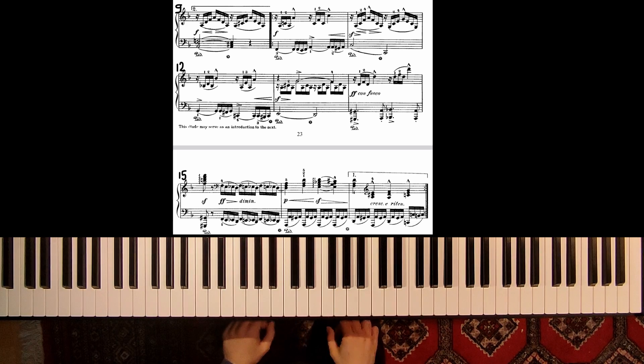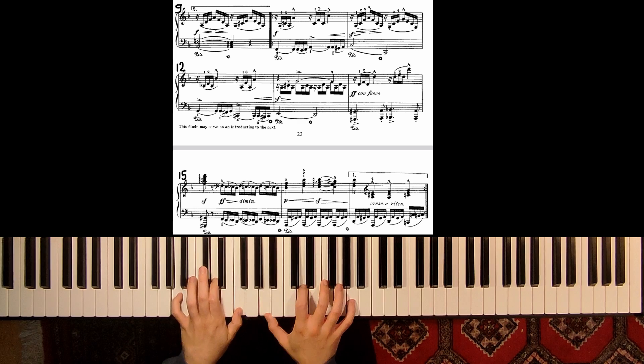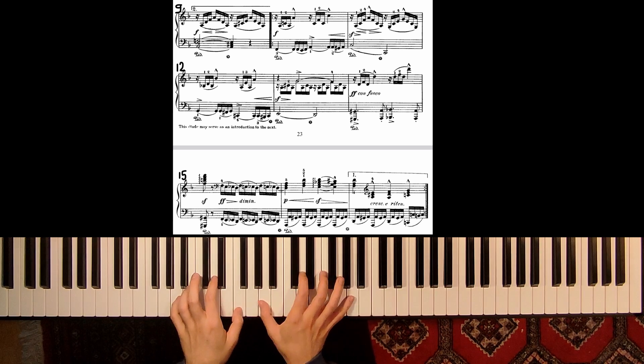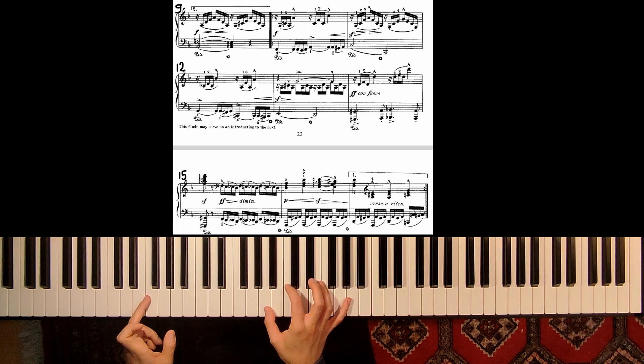Now let's play again from measure number 9. What do we have here? Again crescendo, showing this wave. And the second time I play 5-2-1, and then 3-1. And from here on we are in F major.